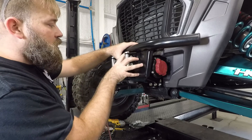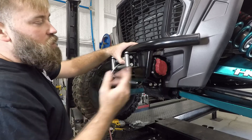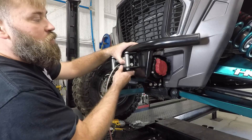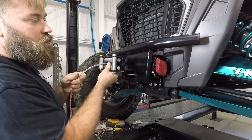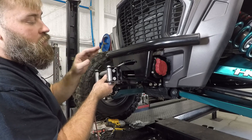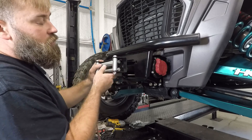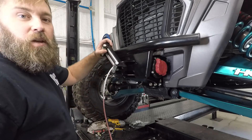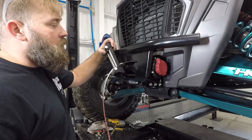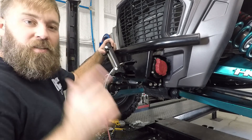I'm not going to actually bolt this fairlead on or spool the rope back in because this customer is going to switch to a synthetic rope, which means this fairlead won't go on either — you'll use an aluminum fairlead instead of this roller style with a synthetic rope. Anyway, if you guys have any questions, just give me a call, shoot me a text, shoot me an email, and see you out there on the trails.